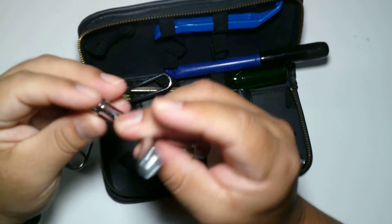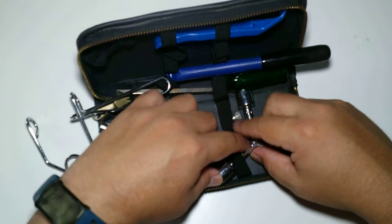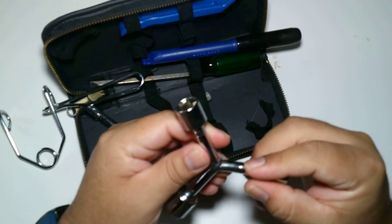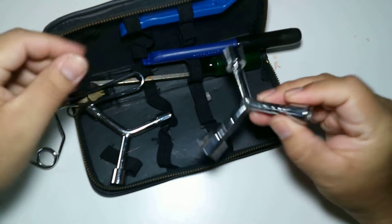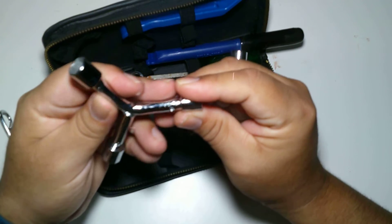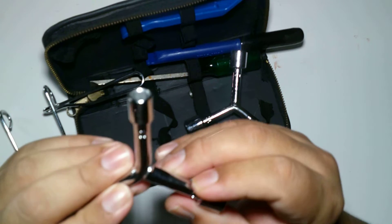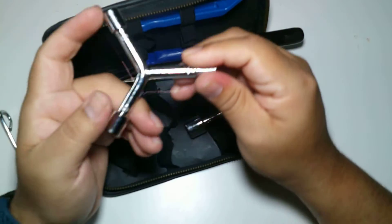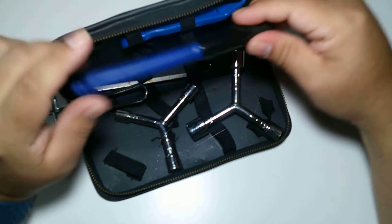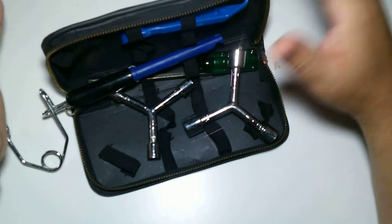It comes with a 10 millimeter, a 7 millimeter — actually these are all tens on this side. On the other side we have a 13, 11, and 14. So there are all different kinds on one side, and they decided to put a bunch of 10s on the other side — I'm not sure why.